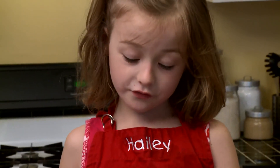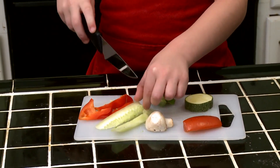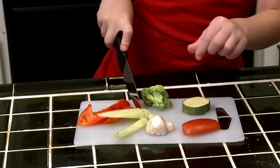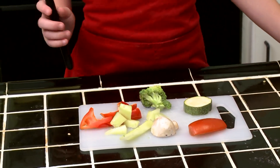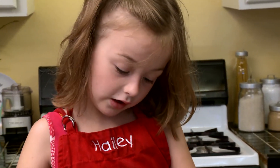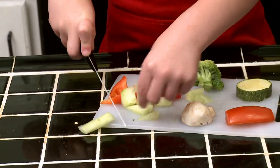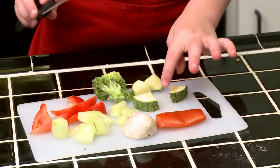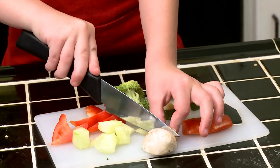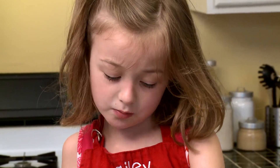Now we're going to cut the vegetables. Be very careful so you don't cut yourself. We have broccoli, mushrooms, tomatoes, cucumber, and a bunch of other stuff. You have to cut them in little bitty pieces like I did, but a little bit different. You might want a parent to help with you because it's kind of dangerous and you might cut yourself.